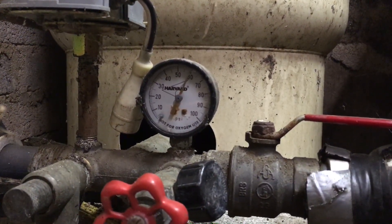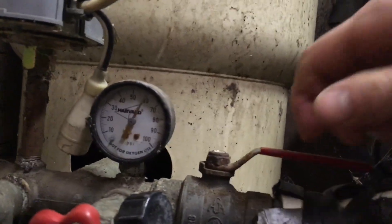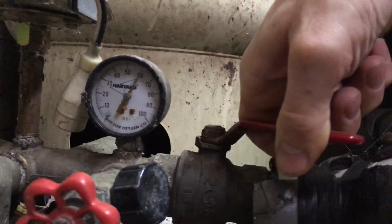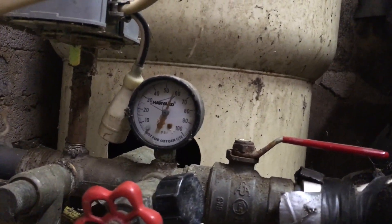We've skipped forward a little bit and it's at almost 60 pounds. The reason I had to cut it off is because the house was still using it — it would not be able to cut off at 60 pounds as long as the house keeps using it.